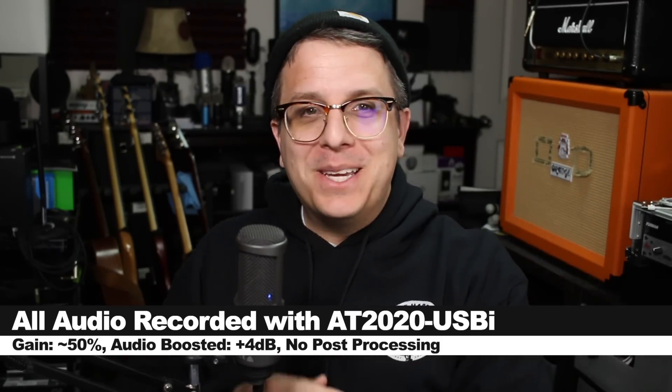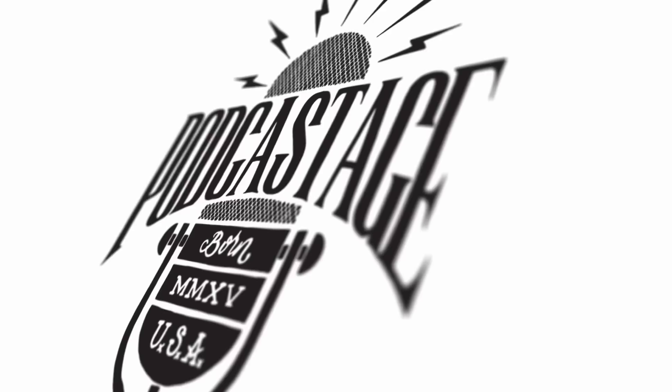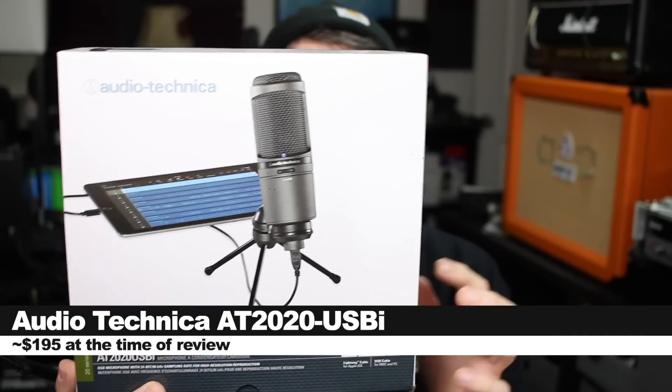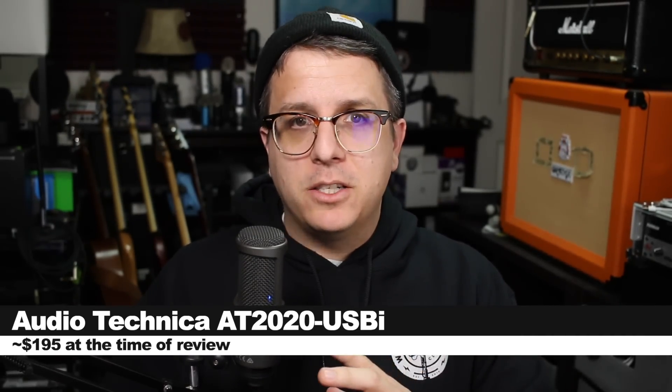Greetings earthlings. Today we're looking at a relatively new microphone from Audio-Technica: the AT2020USBi, which is Audio-Technica's iOS compatible version of the AT2020.